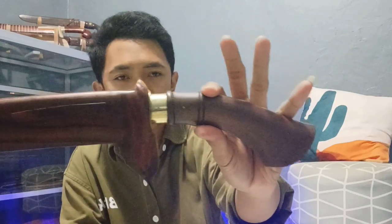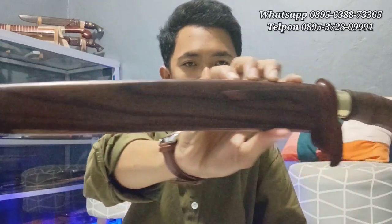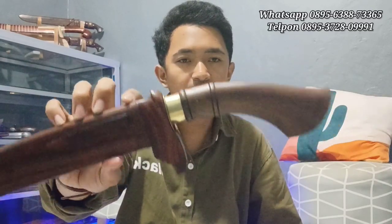Let's get started. Untuk penampilannya seperti ini, teman-teman. Keren banget, klasik banget. Ditambah dengan full kayu snorkeling natural pilihan ya. Aksesorisnya ini logam kuningan. Keren banget. Ini modelnya seperti ladu, penjata khas Melayu ya. Full snorkeling natural pilihan.